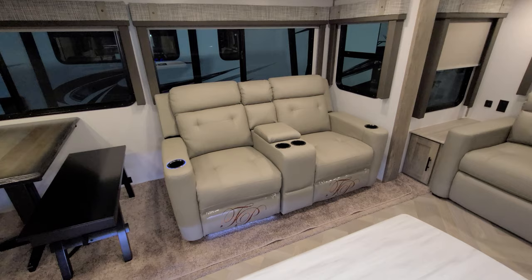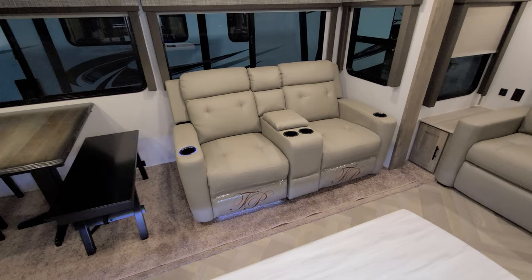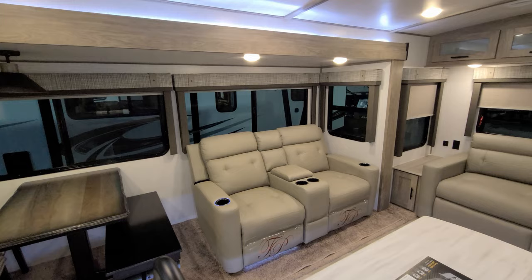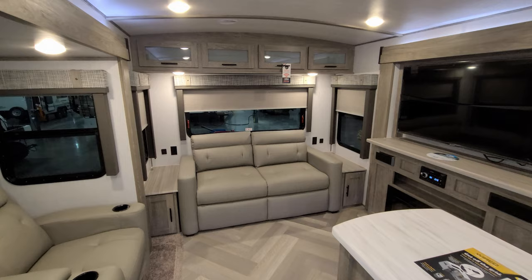Over here you have theater seating with LED lighting on the bottom and around the cup holders. Each seat is individually turned on by tapping the cup holder — I left one on and one off just to show you what it looks like. They also have a little storage in the middle and two more cup holders in the middle as well.